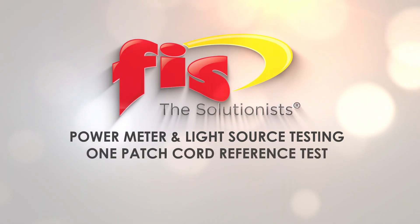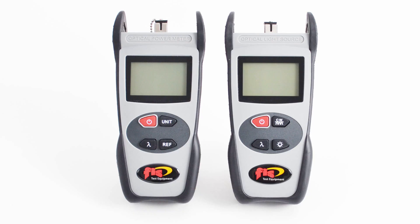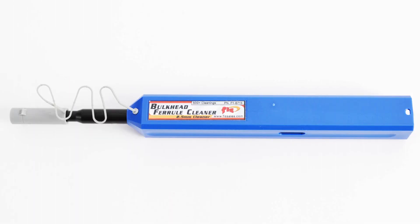In this video you will learn one patch cord reference testing using the FIS power meter and light source. Here are the items necessary for testing: FIS power meter and light source, patch cords and an adapter, mandrel for multi-mode, and an FIS one-click bulkhead ferrule cleaner.